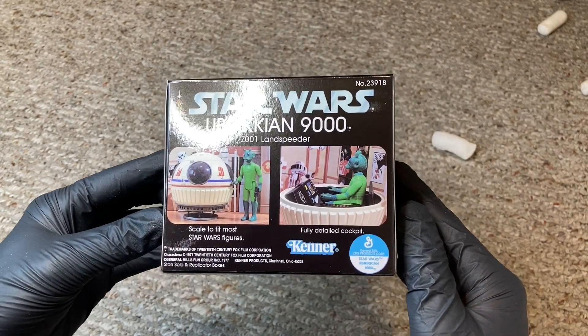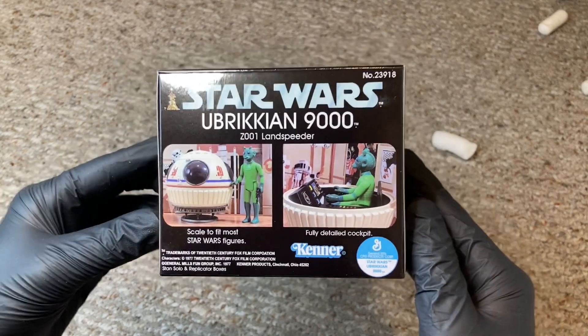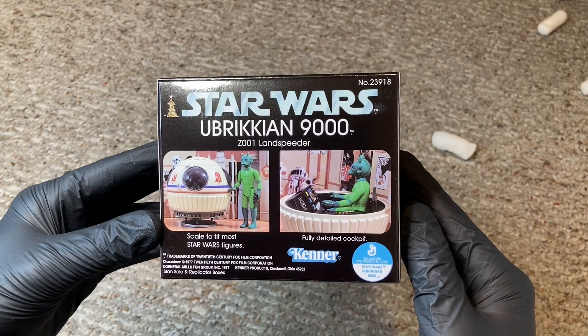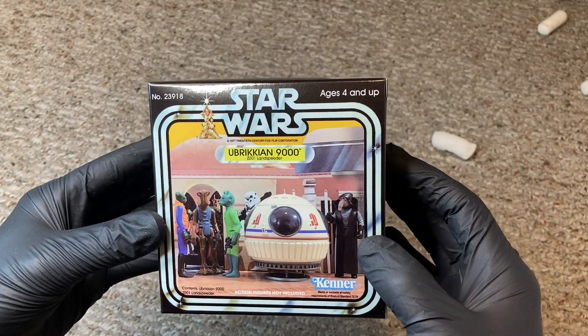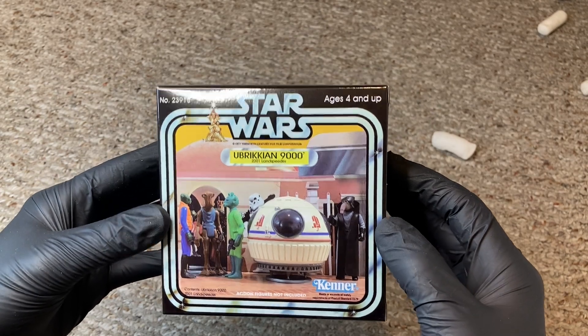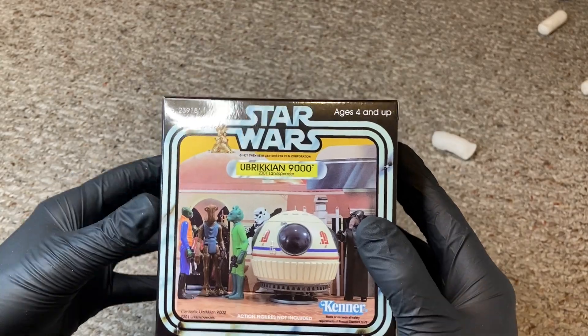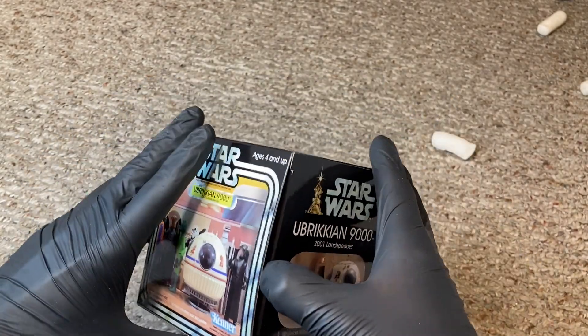Stan Solo is following Kenner's footsteps — surely not Hasbro. Stan Solo is the true son of Kenner in my opinion. There is no better toy maker that emulates Kenner better than Stan Solo. He simply understands the vintage look and never disappoints.